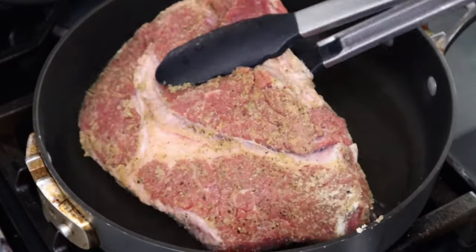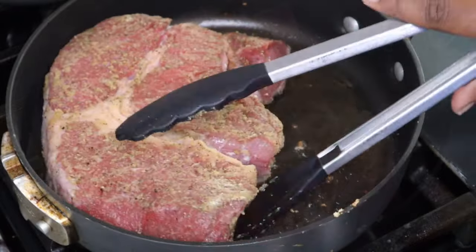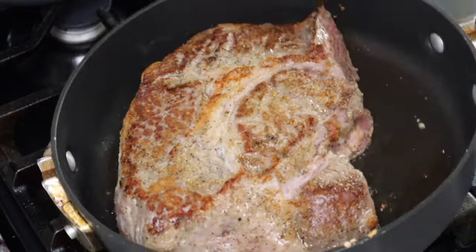You don't have to sauté it first — it's just a personal preference of mine. I'm just going to make sure that I get a nice sear on all sides, including the actual sides of the roast.